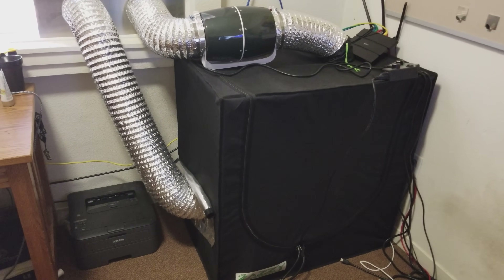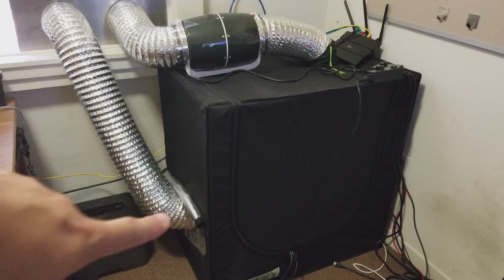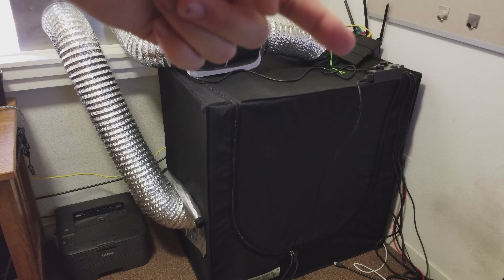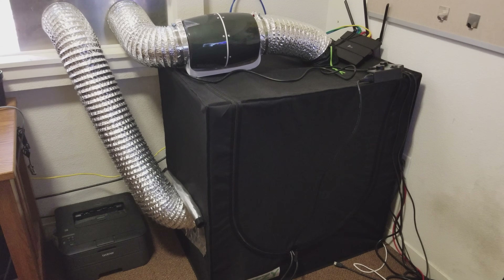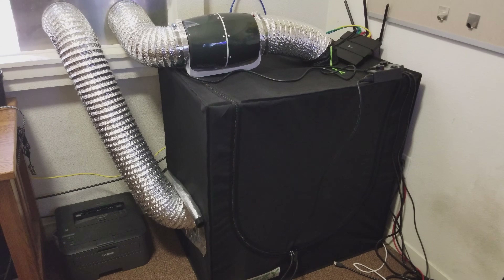I have two Vortex inline 6-inch fans running not at max speed. There's one inside the tent right there, and there's one outside of the tent right here. They're controlled by the fan controllers right there, and I can adjust it. I am using dryer sheets as the filters, and they work extremely well. They are not too thick and they can collect a lot of dust. The ones I buy are very cheap, and I buy them at the local Daiso.